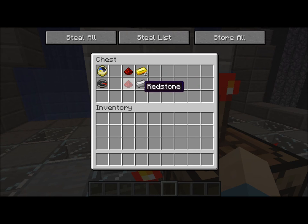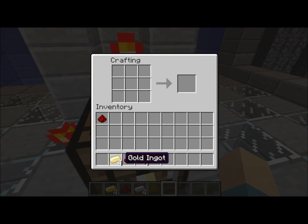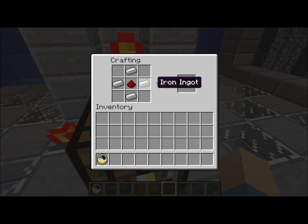Except, the compasses are made with iron instead of gold. So basically, you do it like this. And you put it around like that. You get a clock. You do the same thing with the compass, just like that.